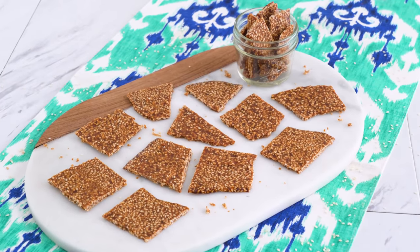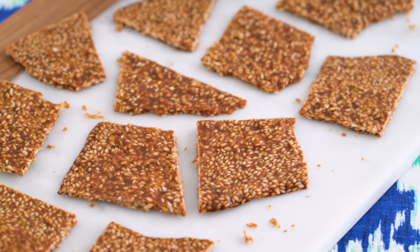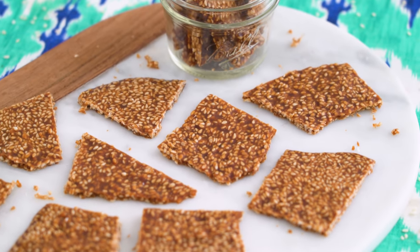Like I said, these might be the best thing we've made all day. Sweet with a hint of salt, a nice crunchy treat, and it's totally vegan and sweetened with natural sugars.